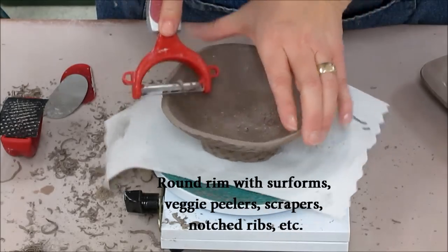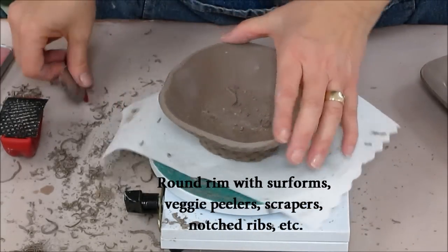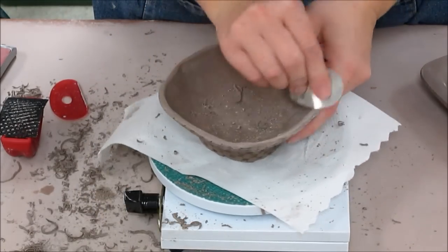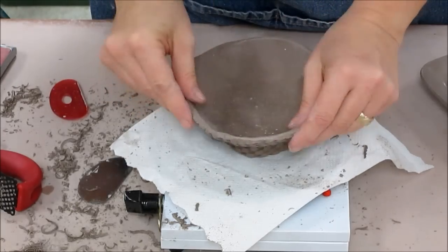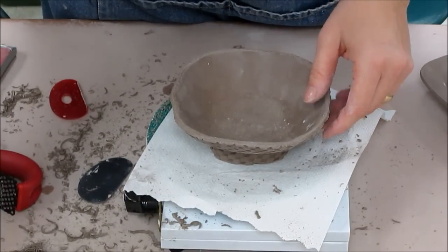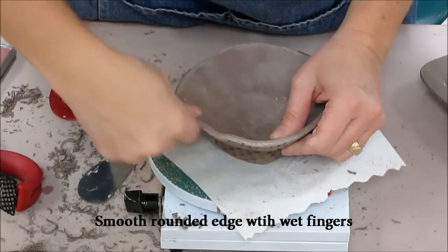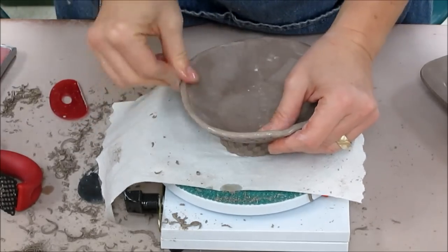Once I level it, I round the rim. You can use the sure form, a vegetable peeler, or a steel rib to round. I like to round it because if you don't, you end up with a kind of sharp edge. I'm going to use the little steel rib. You can see there's a slight wrinkle here — my clay is just a little on the hard side. When I'm done cleaning, I could put a slightly dampened cloth over it to help correct that. Then I'm going to dip my fingers in water and use my thumb and forefinger to smooth out any tool marks, using my fingers almost as a rib.